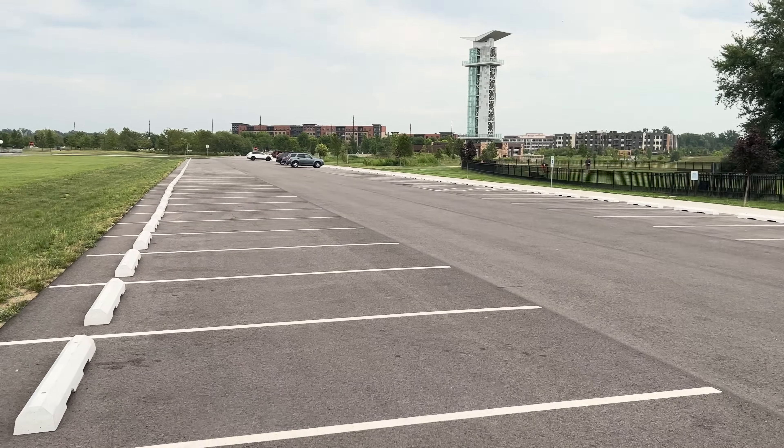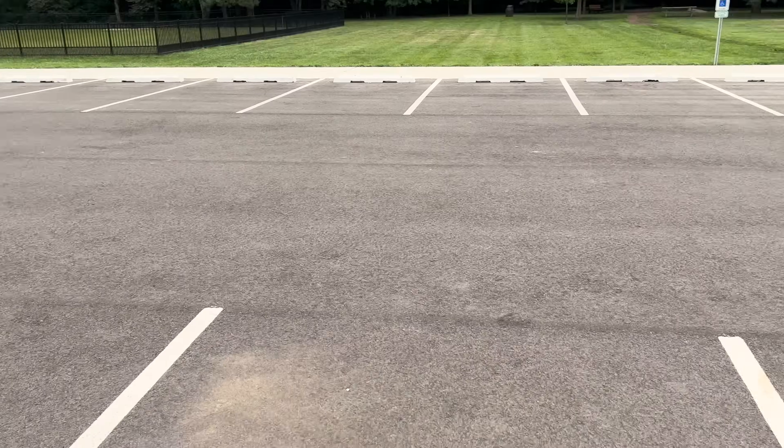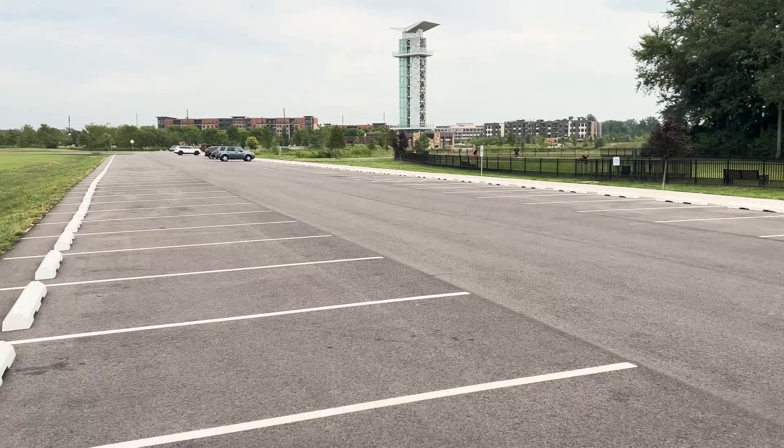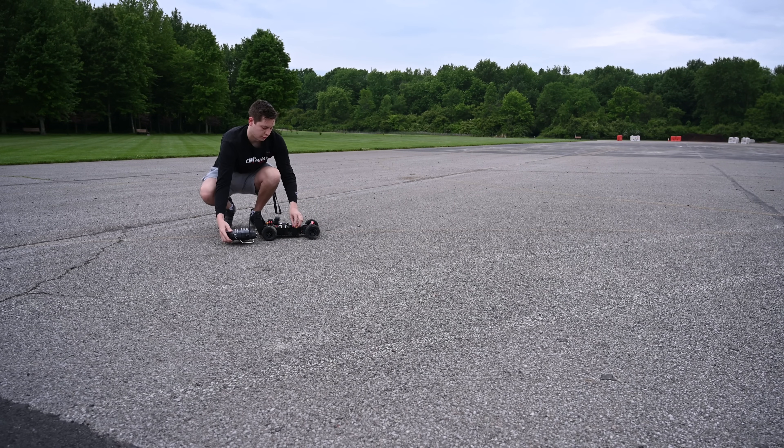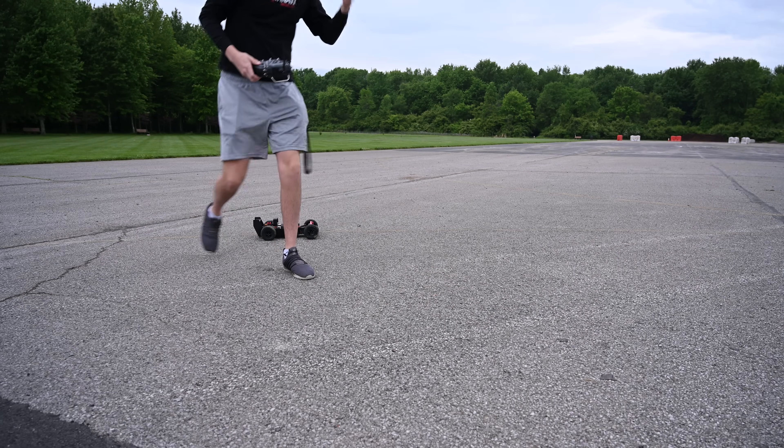The parking lot I'm doing this testing in gets very busy throughout the day, so I have to go at like 6 a.m. so it's completely empty. I'm definitely not an early morning person, and it kind of shows. All right, here we go — it is way too early for this. Let's see what this thing can do.